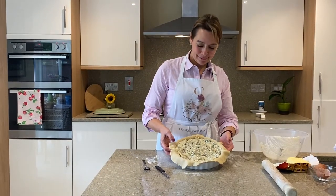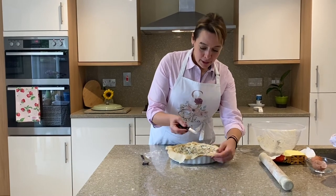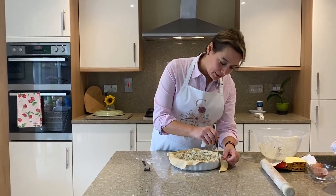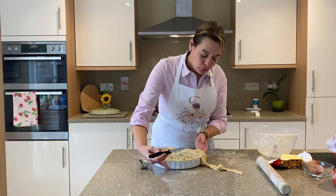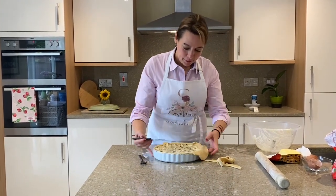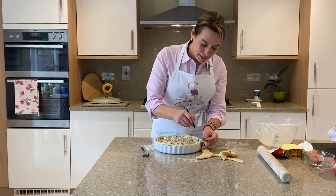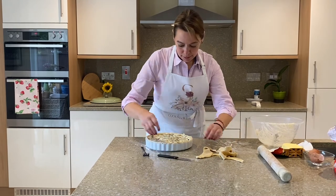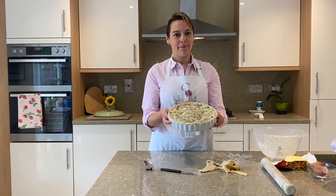We're going to add all this gorgeous filling. I've added all the filling — it looks wonderful and tastes absolutely amazing. Now we need to trim the overhanging pastry: take a little knife and carefully run it around the dish using the edge as your guide. Don't pull the pastry — it looks better if you just use the knife. This will go in the oven for 40 minutes or until golden brown on top.